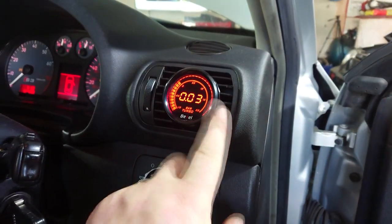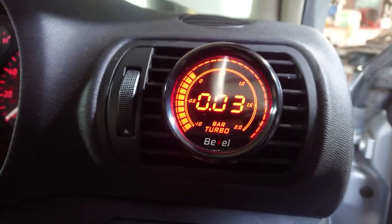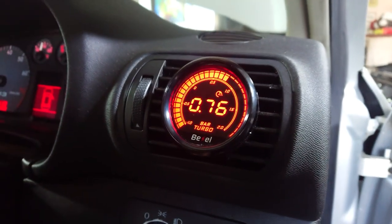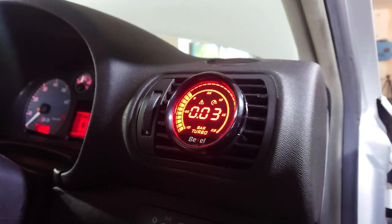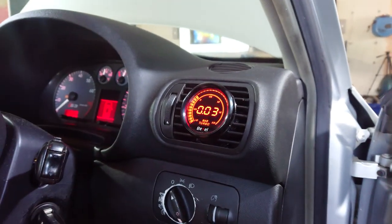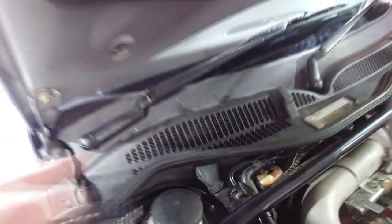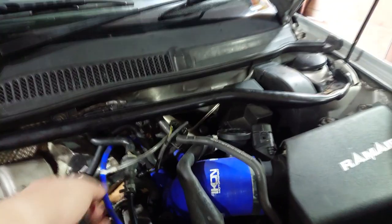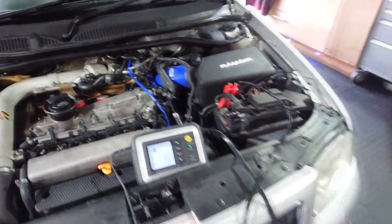On top of that we've surprised him by fitting this boost gauge — I've gone a little bit above and beyond to get this in for him. As you can see it does all your usual stuff like turbo boost pressure and so on, with colours and maximum readings. To put it in is a bit of a pain — you've got to basically squeeze the electric cable up near the bung in the engine bay. All this little panel up here needed to be taken off and we've run it through here, up and over.